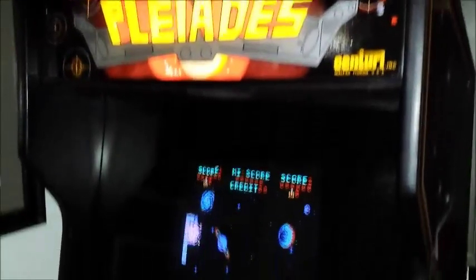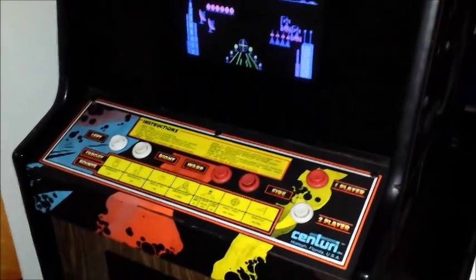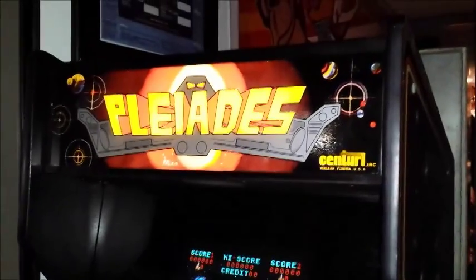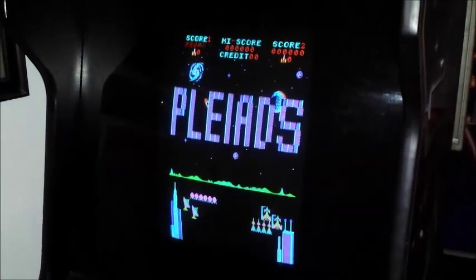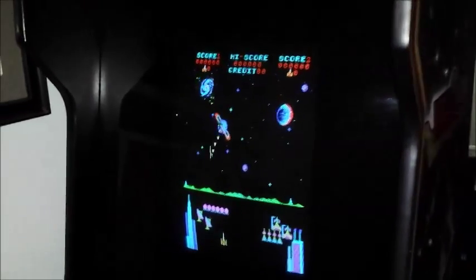And then over here we have Pleiades. Pleiades is not a very popular game, but it is still one of my favorites. If anyone has seen the movie The Bishop of Battle, you'd remember the scene where JJ battles them in Pleiades. It's a great game. It's my Rebo Man poster.